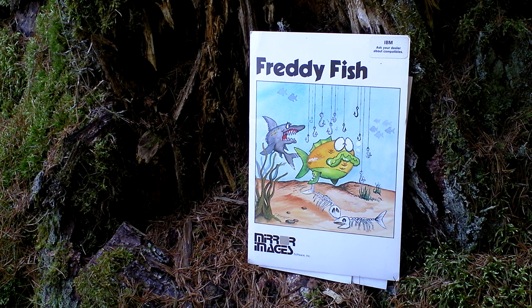You are playing as Freddy, a fish that wants to become the biggest in the ocean. You have to eat fish that are smaller than you. You have to escape from the larger ones. There are also some fishermen and divers who try to catch you and shoot you and so on.